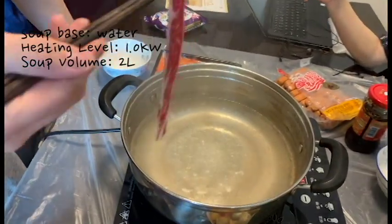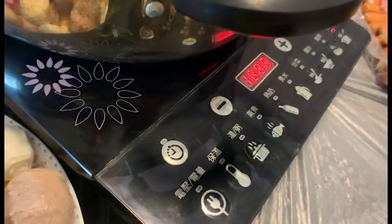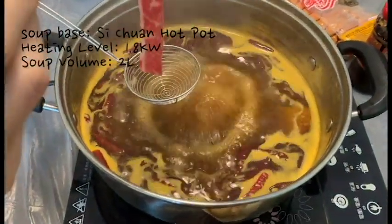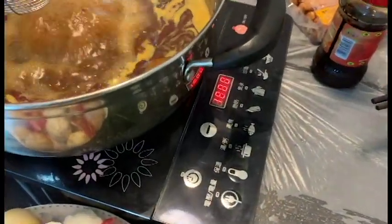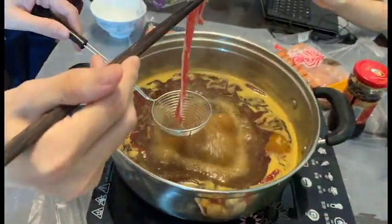Now it's the same volume of water and we change the heating degree. Now the water is ready. We've changed the heat source, the water volume is two liters, and the heating level is 1.8 kilowatts. Let's get started.